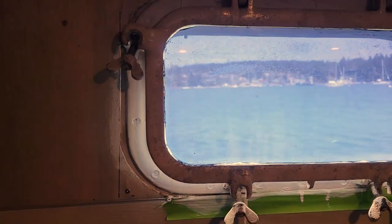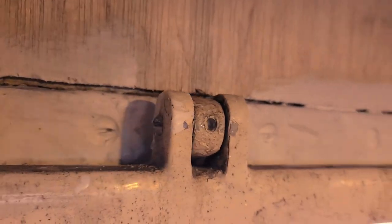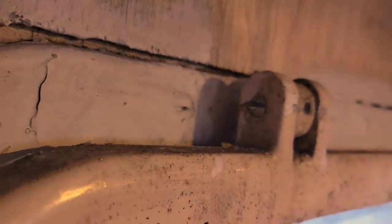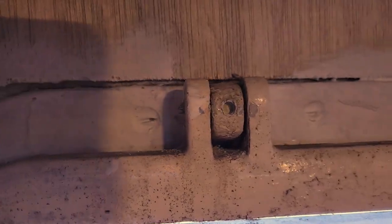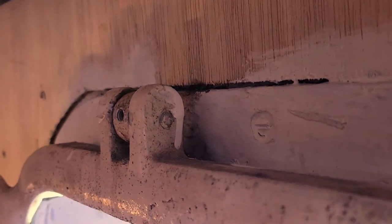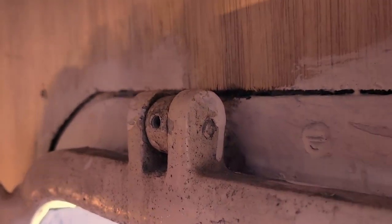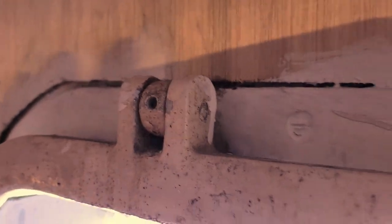I've got to take some portholes off today and they've been on for a little while. The way these work is there's a set screw there, and then there's a pin screw that I have to take off. They've been in for a long time, so I'm going to attempt to get these guys out of here. I don't necessarily see this going great, but we'll give it a go anyway — good old college try.